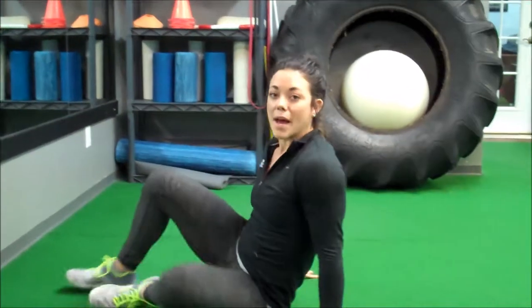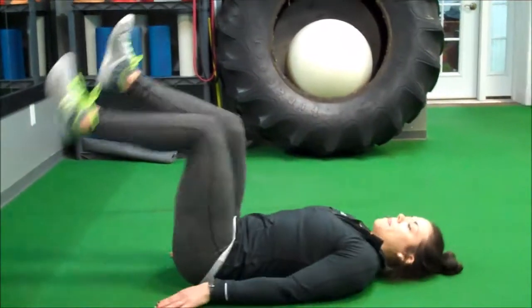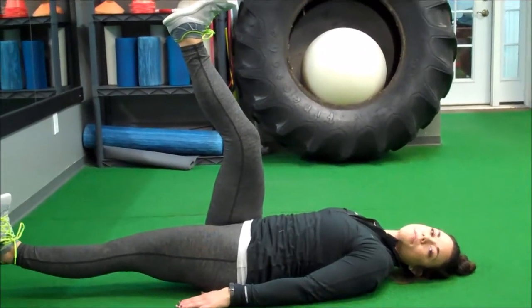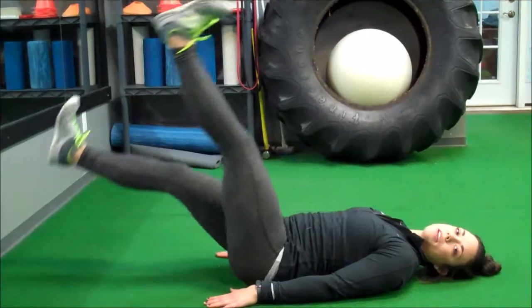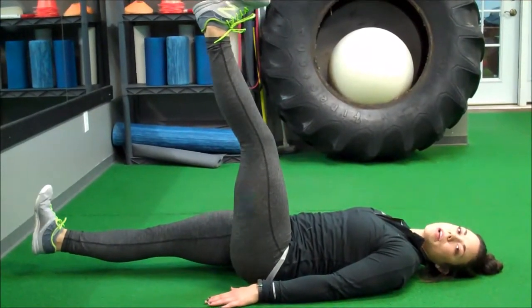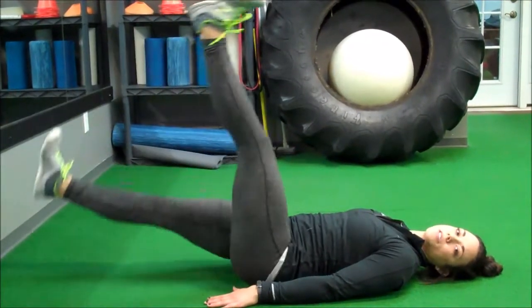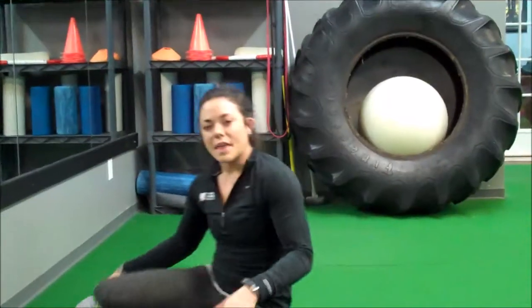And the last exercise we're going to demonstrate is the slow motion flutter kick. Back on the ground on your back, you're going to start one leg in the air, one foot slightly off the ground, and you're just going to switch — hold for a count of one to two and switch, just like so. With that one, again 10 to 15 per side.